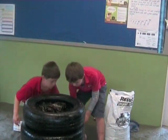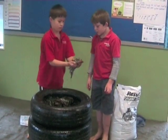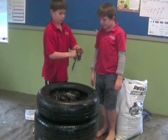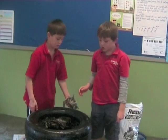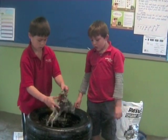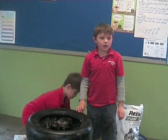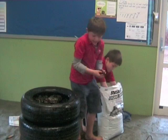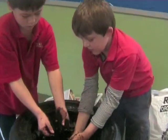Take some of the already ripped up newspaper and make it into a little nest, like he's doing. Then drop it into the bottom of your worm farm. Put two handfuls of dirt into your worm farm and scatter it around a bit.